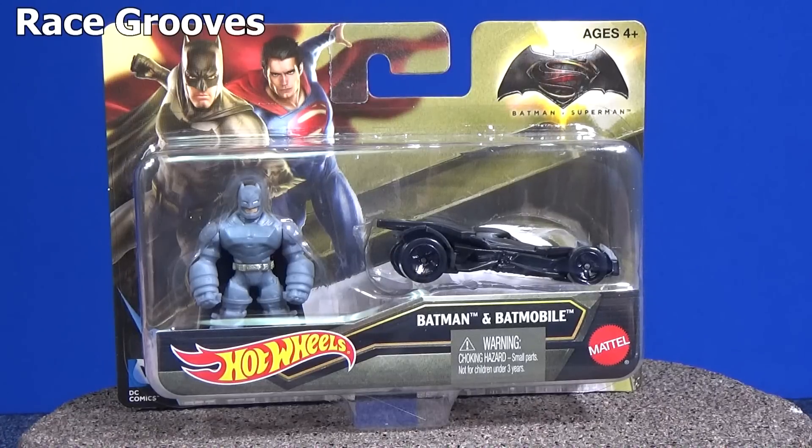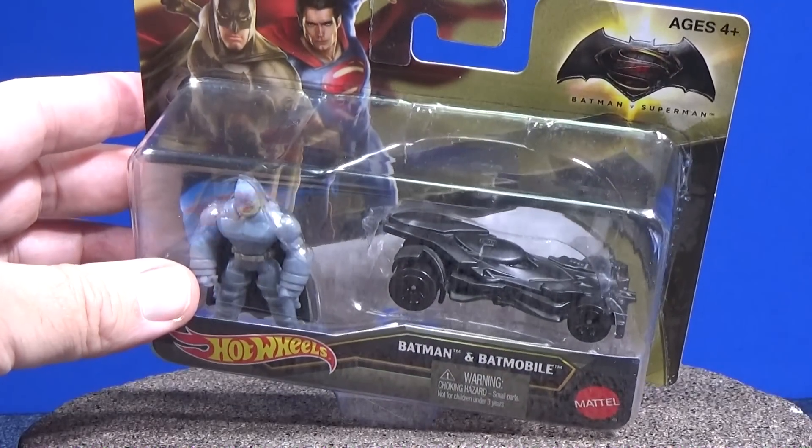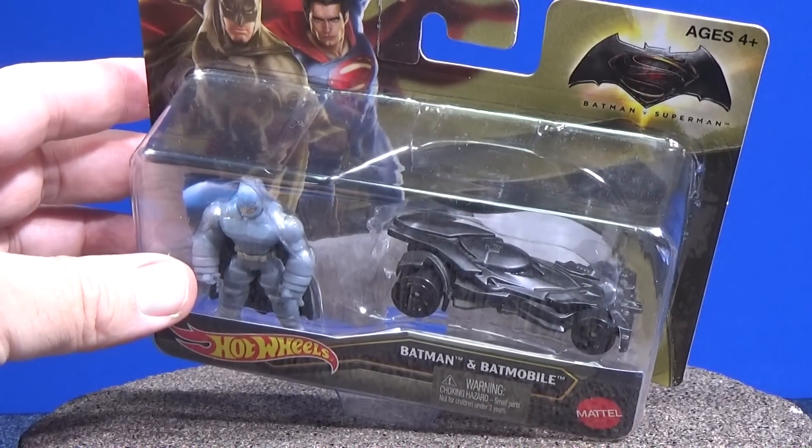If you're a toy car collector, then you know that Hot Wheels has lots of Batmobiles. This Batmobile here is for the Batman vs. Superman: Dawn of Justice movie.